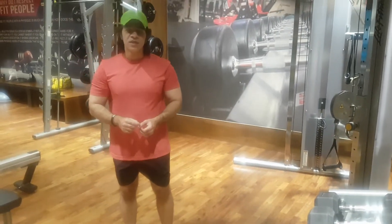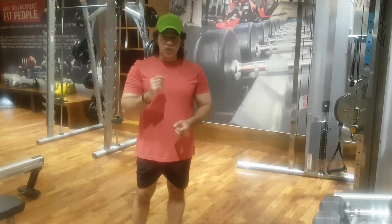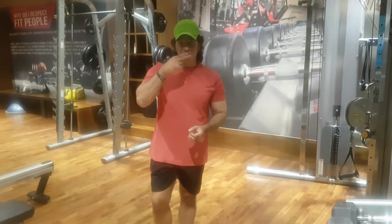I hope you guys like this. Please do subscribe, like, and comment. Love you all. God bless.